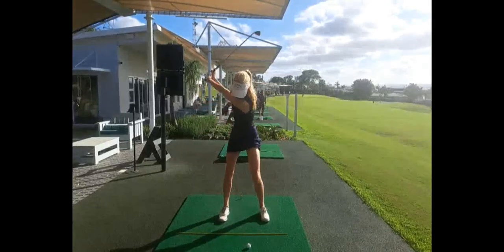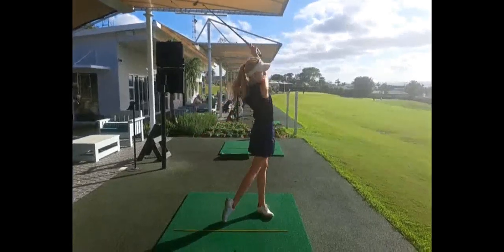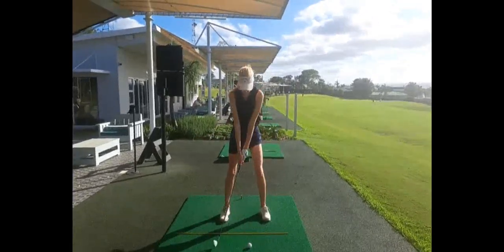Looking at Amy hitting one of her irons, the first thing to note is how effortless her power is and how good her fundamentals are.